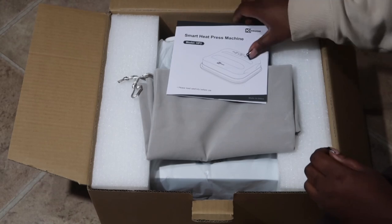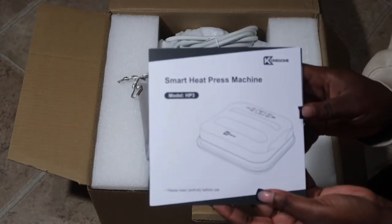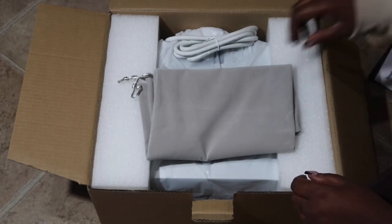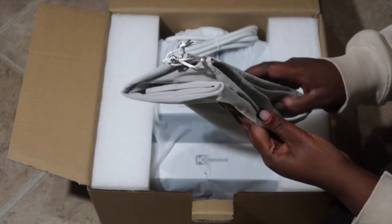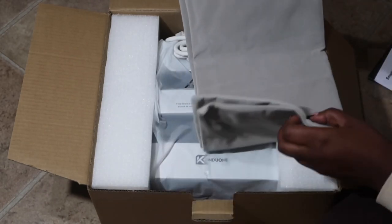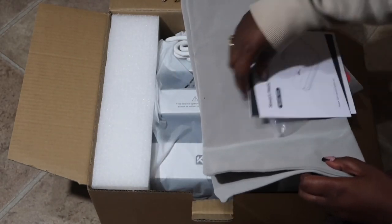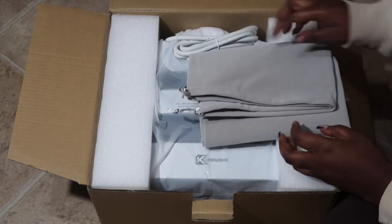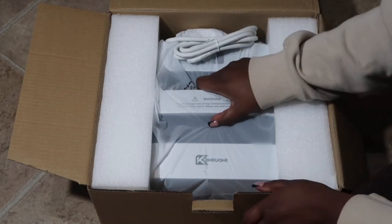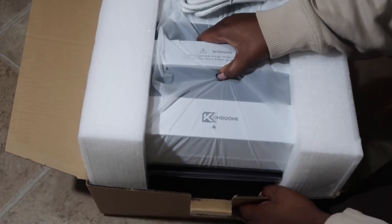You'll also receive a user manual for your heat press machine — please keep this within reach as it does have very useful information in it. You have a canvas bag that is used for storage, very well made, and then of course you have your heat press machine itself. Not only do you have the heat press, but you also have a safety base that the heat press will sit on.